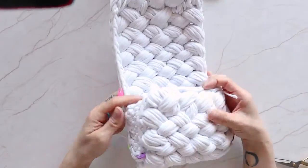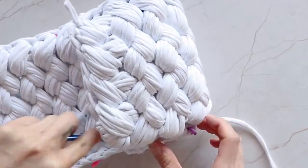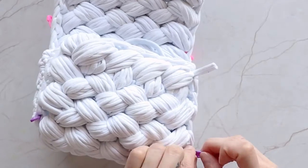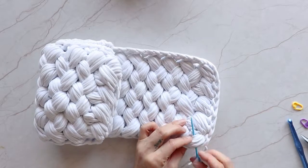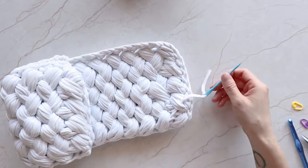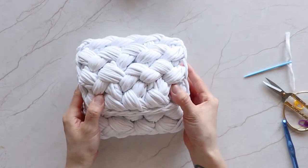Almost done! Now clean up the loose ends and tie them inside. Nice and clean.